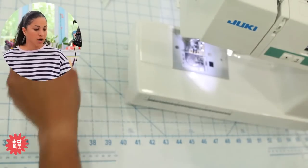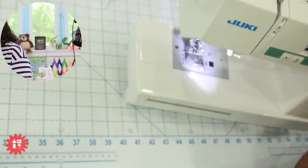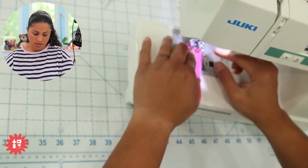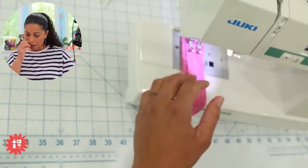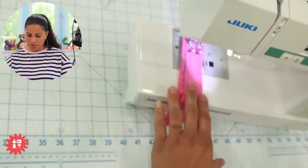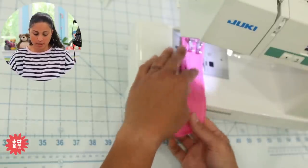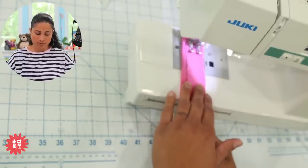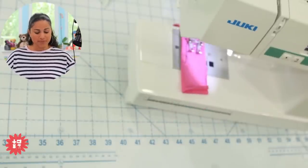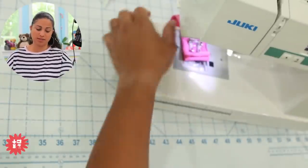So now we've got the walking foot on with those feed dogs on top. I'm going to stitch right down here — just stitching through two layers of cotton spandex. The needle's coming down at the bottom and we have feed dogs underneath and on top. I don't even have to touch it and it's sewing pretty straight. Not all computerized sewing machines are going to stitch like this Juki LB 5020.